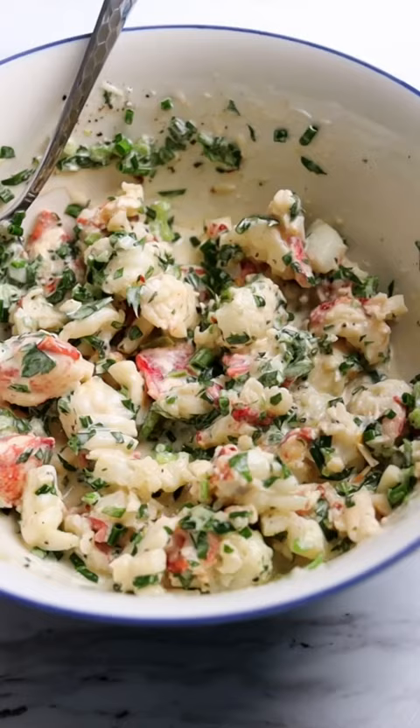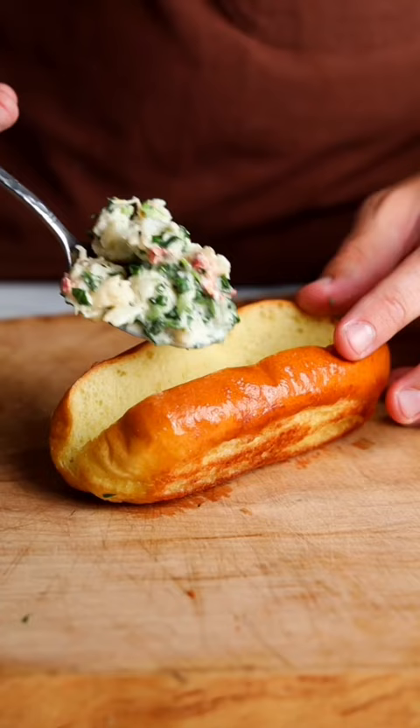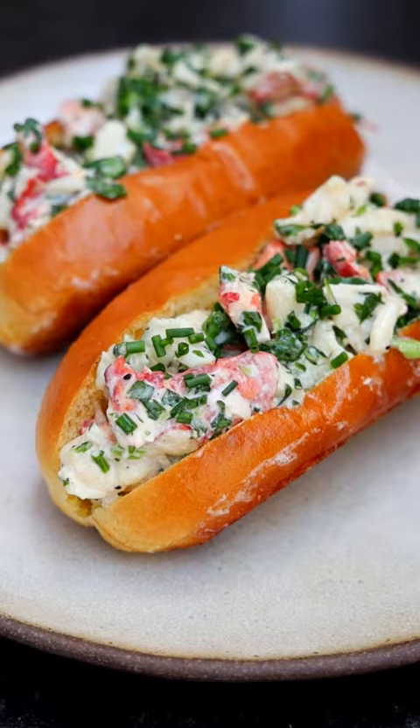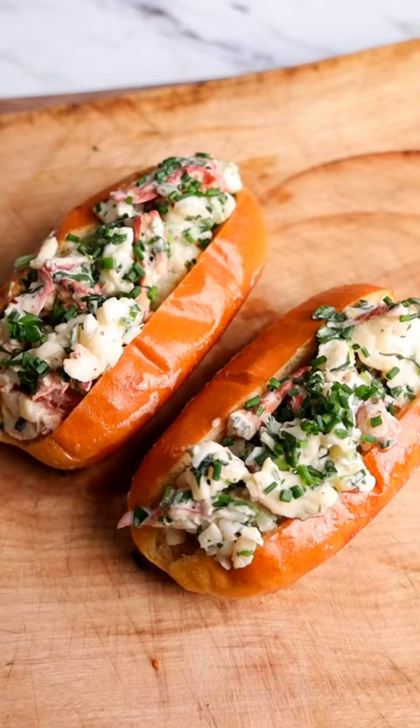We're gonna build our lobster rolls in toasted brioche buns, then top with more chives and serve. It's buttery, herb-packed, a little indulgent, and perfect for celebrating lobster roll season.